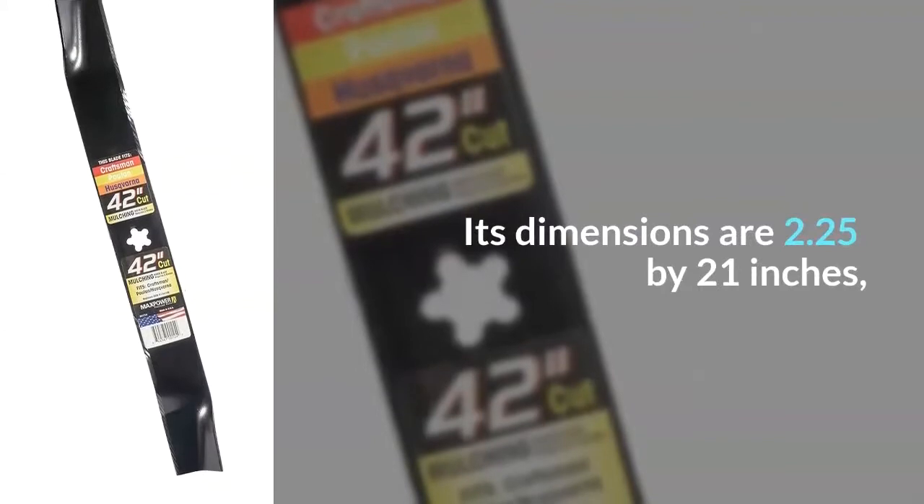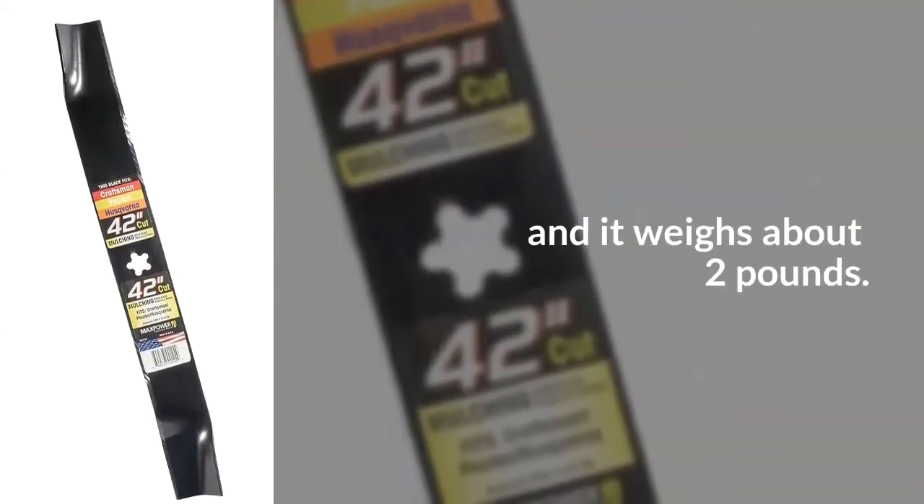Its dimensions are 2.25 by 21 inches, and it weighs about two pounds.